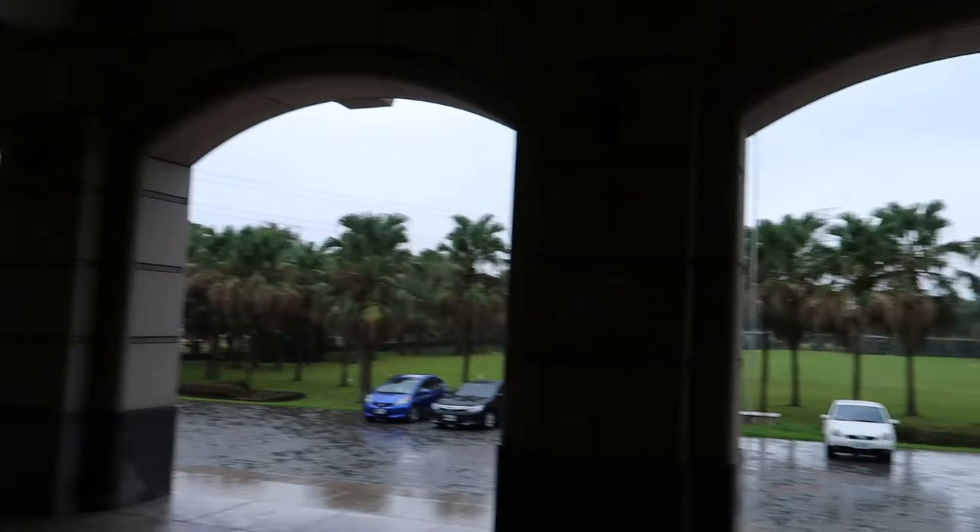We are now at the Kavalan Distillery. It's about an hour and a half to get here. It's raining, lots of palm trees, but we're ready for some whisky. It's actually quite a cool building but it's really hard to show you because it's raining and I can't get the camera wet.